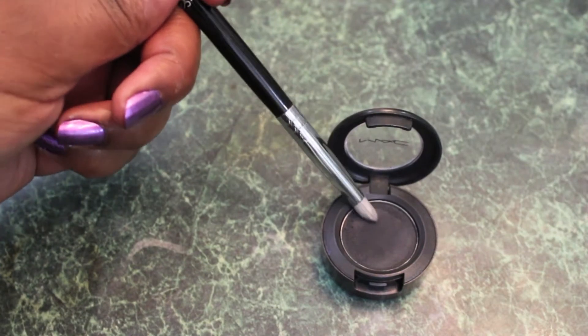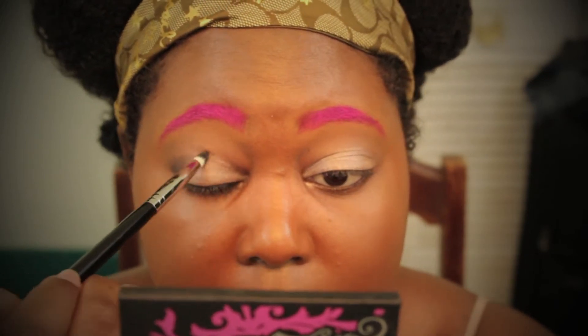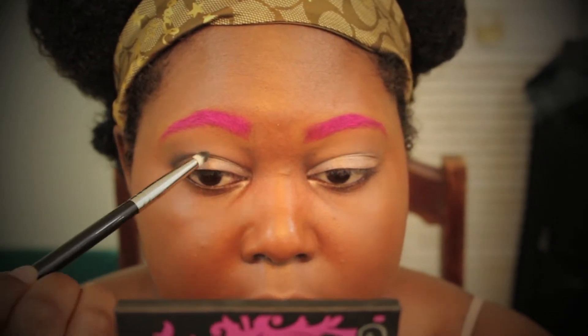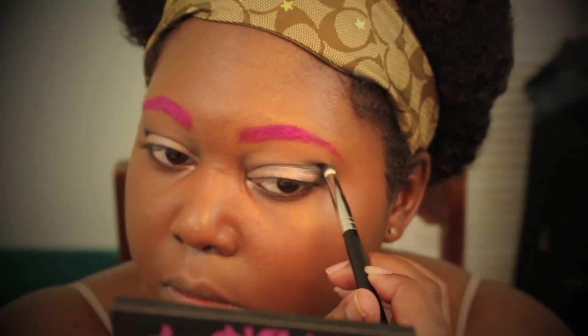Next up, I'm grabbing MAC Carbon eyeshadow and the Sigma E30 Pencil Brush, placing this color in my crease area and bringing it a little bit forward. I'm also going to drag it down across my lower lash line. Rihanna did not do this in her 'Pour It Up' video, but I'm going to go ahead and do this — that's why it's an inspired video.